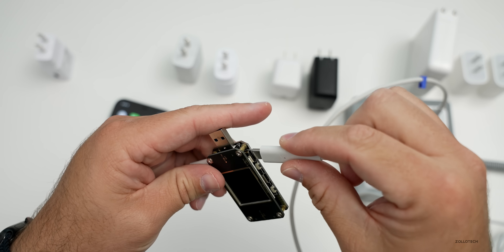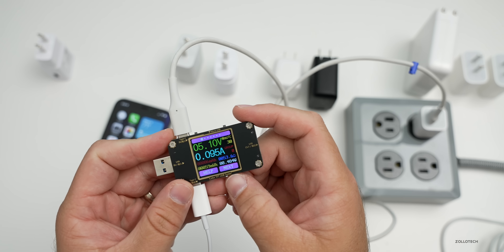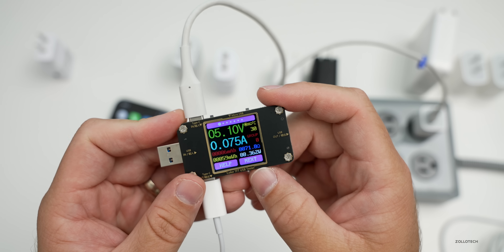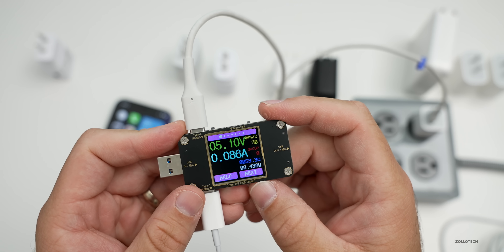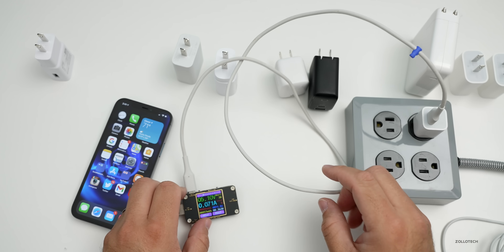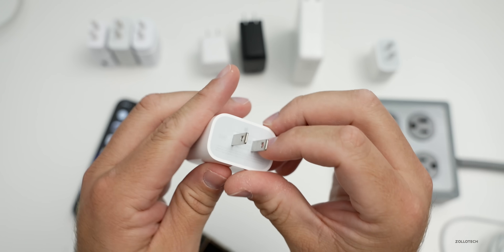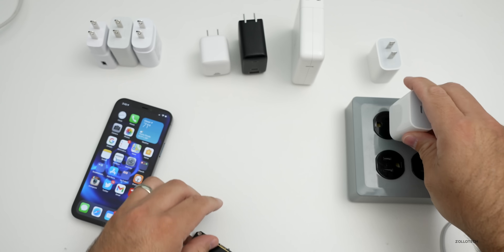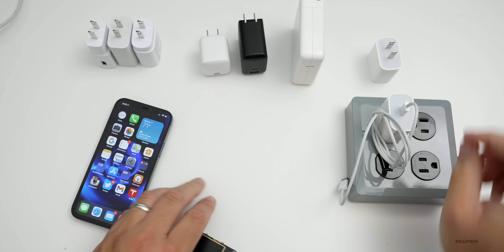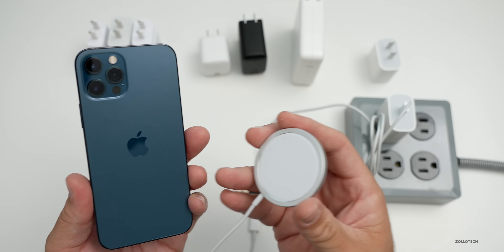Finally, for those that are curious, we have the 5-watt adapter with USB-A to USB-C to MagSafe. You'll see it's only going to give us about half a watt — so I wouldn't recommend charging with it, it's just going to sort of flash and not work properly. You get the same experience with the Samsung USB-A charger as well. We'll switch back to the 20-watt adapter since we know it works best.